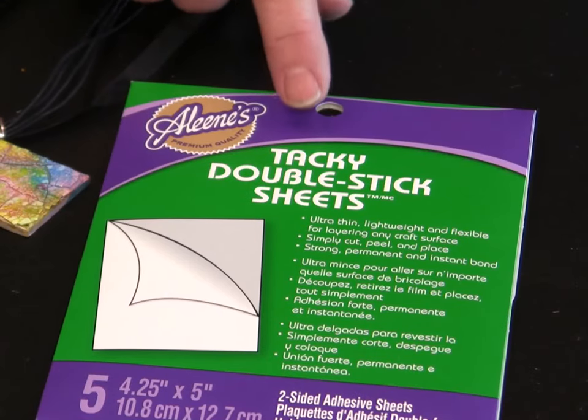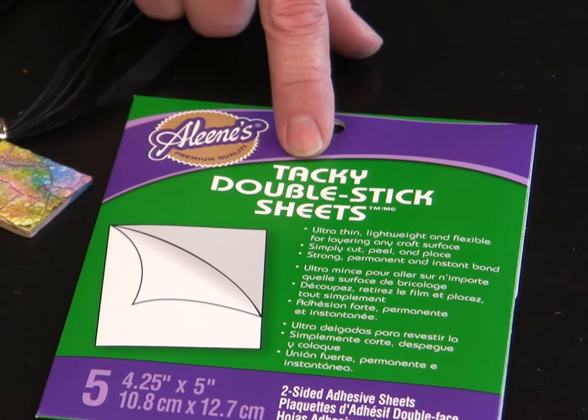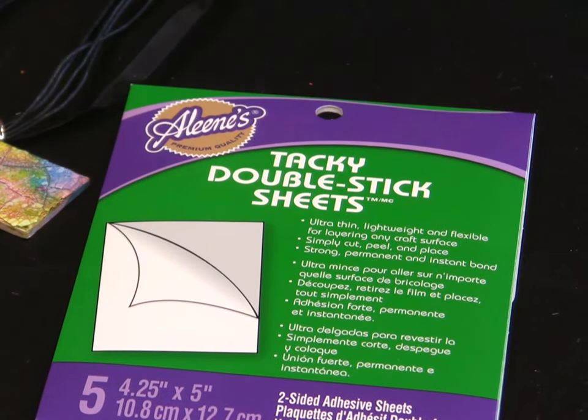I'm Tiffany Windsor and I'm Heidi Borchers. Today we have a new twist on a vintage mama Aleene technique — it's the look of mosaic with eggshells, and using the new Aleene's Tacky Double-Stick Sheets makes it quick and easy.